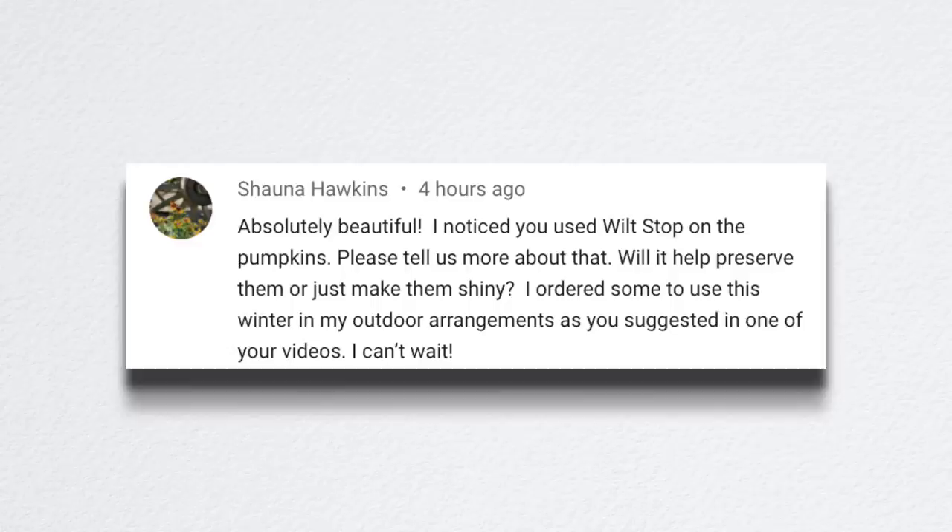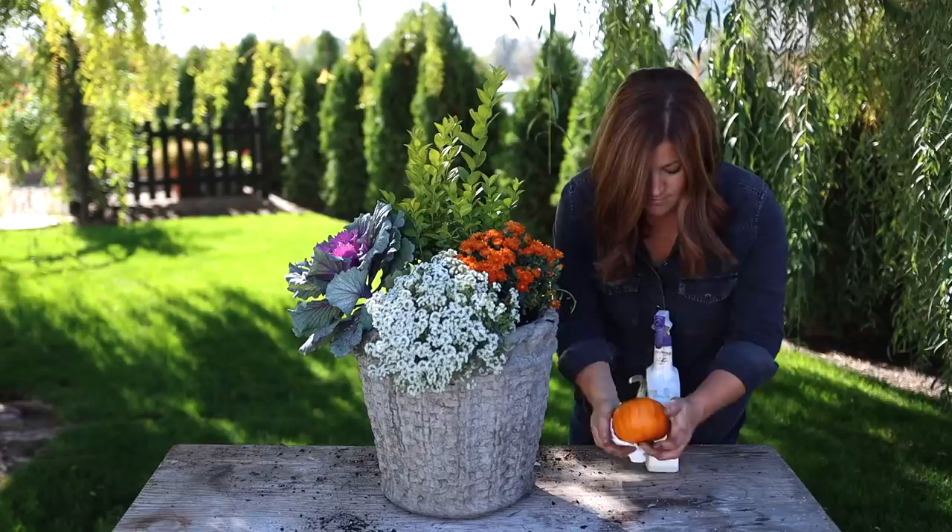Jonna noticed I used Wilt Stop on the pumpkins — that was the number one most asked question. I was spraying my pumpkins and gourds with Wilt Stop. It's a natural product made of pine resin. You spray it on and wipe it down — it gives a beautiful shiny, clean appearance. It also has a bit of a smell, and I'm thinking it might deter squirrels because of the strong pine resin smell. I've been noticing a lot of squirrel activity in our garden. It works really well for cleaning them up and making them shiny, and I'll report back on the squirrel deterrent.